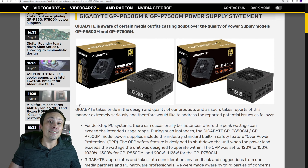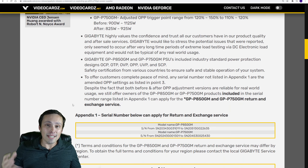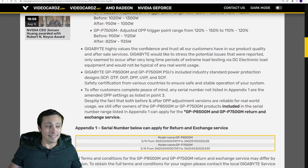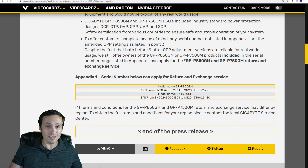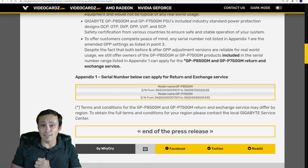So I think Gigabyte, you need to do better with your press release. I think you should just admit there's a problem with the units and probably just offer a recall. But hey, that might be asking way too much from a company to recall a product that is clearly defective. Anyway, what do you guys think about all this? If you stuck around till the end, thank you, and I hope that you have an excellent day.